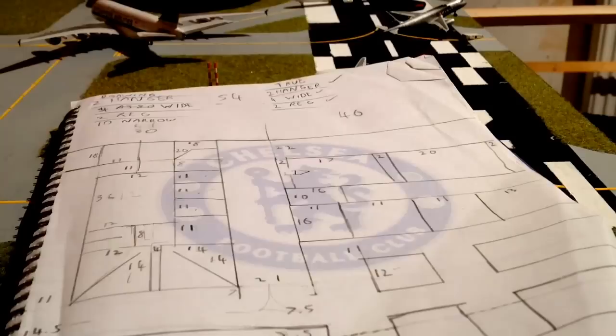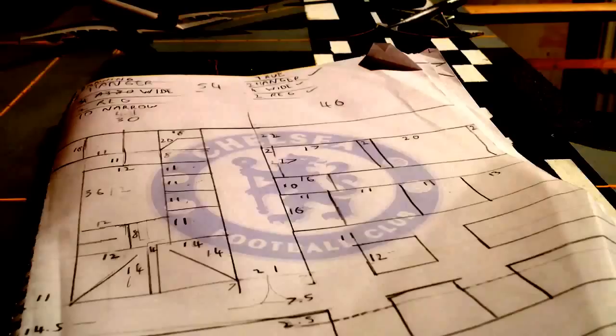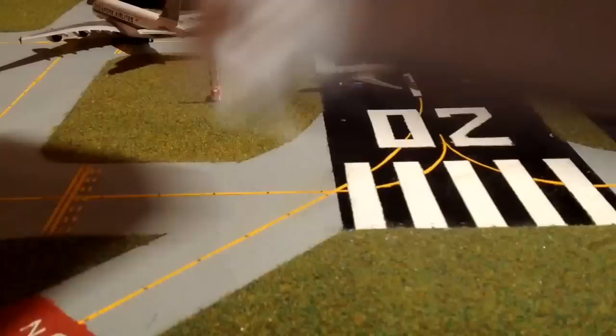In another video I'll give you all the dimensions and stuff - probably in the main planning video. This video is already 16 minutes long so I don't want it to go much longer. But once you've done all the planning, I'm going to go through what materials and stuff you're going to need to paint your airport like mine.